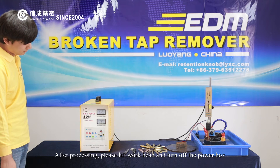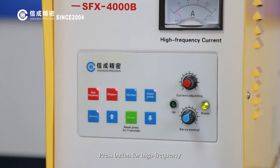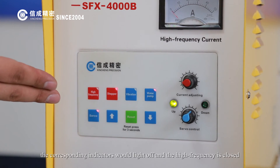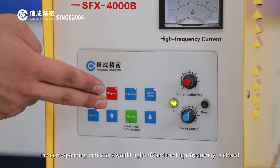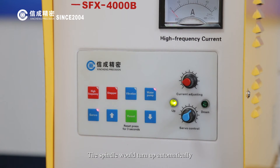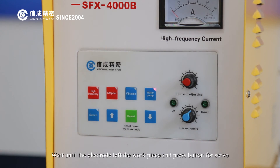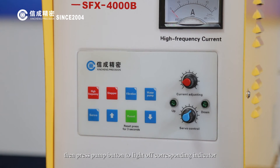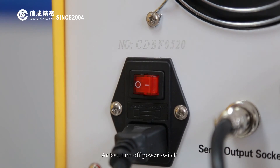After processing, please lift the workhead and turn off the power box. Press the button for high frequency and stepper. The corresponding indicators would turn off and the high frequency is closed. The spindle would turn up automatically. Wait until the electrode leaves the workpiece and press the button for servo. Then press the pump button to turn off the corresponding indicator. At last, turn off the power switch.